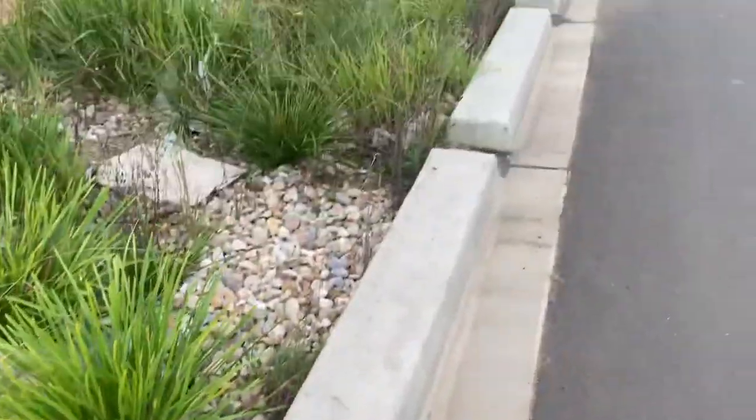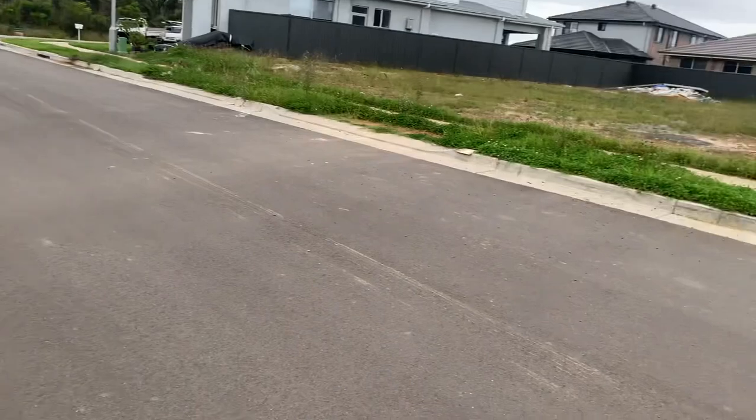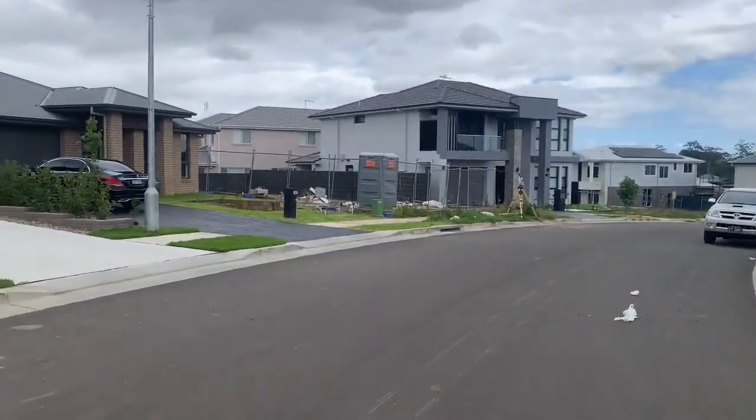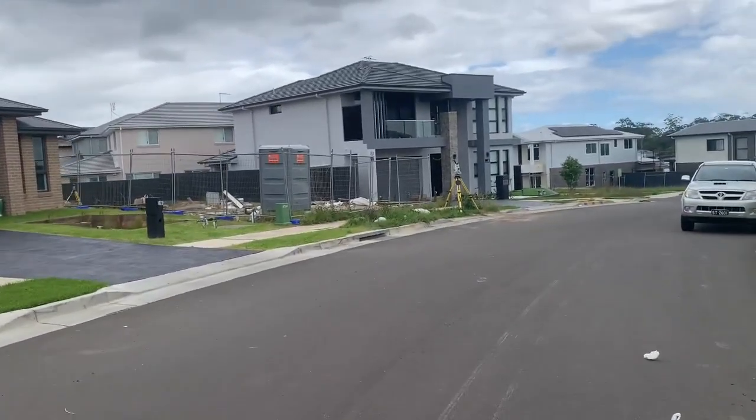I would recommend using white paint on the kerb and gutter, especially near people's driveways, and for the state survey marks I would recommend using yellow paint.